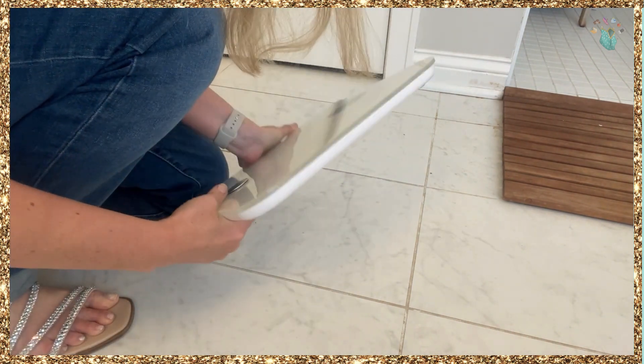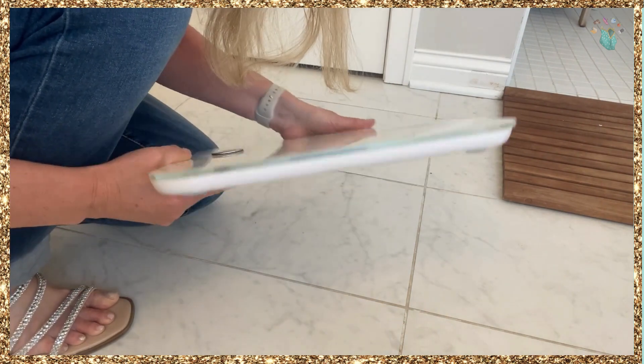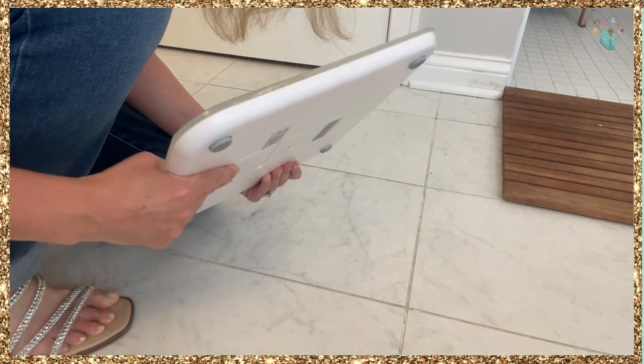I really like the slim design, really slim. This could fit under a sink if you had a sink like that. I love how precise the information is. It really does help me track, especially when I'm working out a lot, to see if my BMI is changing or body fat.